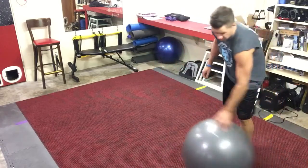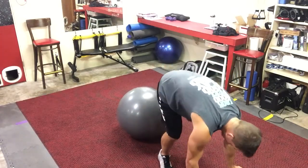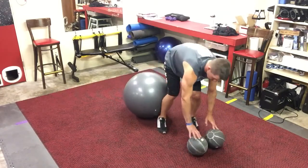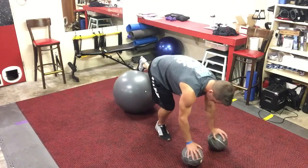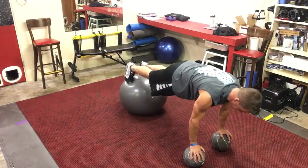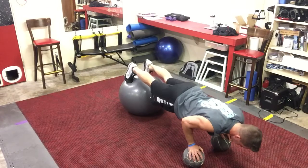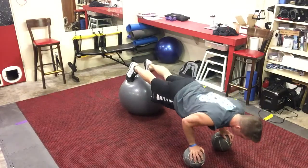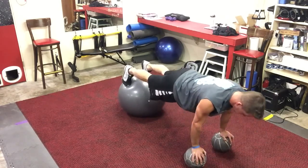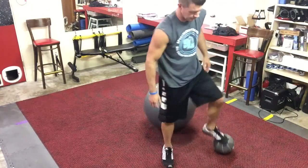Since we already have the stability ball out, I'll show you one version called a stability ball military push-up where your hands are on medicine balls and your feet are on the stability ball. Basically, all you're doing is a military push-up. Your core has to be engaged — your quads, your butt, everything is engaged in order to keep your body straight and stay on all three balls. Military push-up means your elbows go back towards your ribs. Head is straight, back is straight, butt is tight. You're working your core, your chest, and your arms. That's a stability ball military medicine ball push-up.